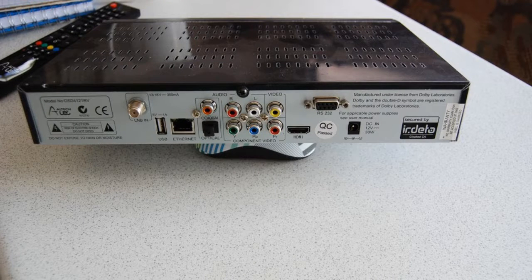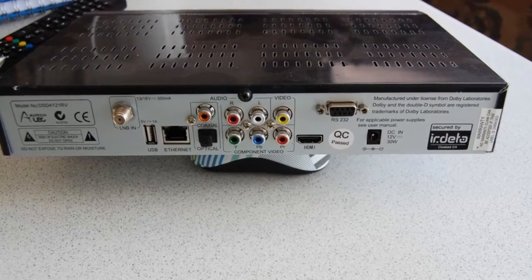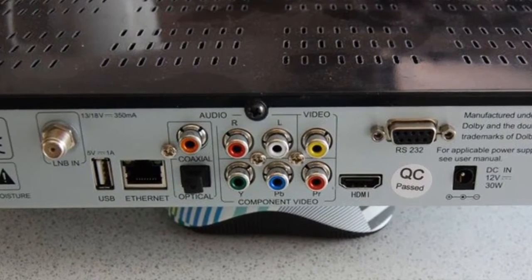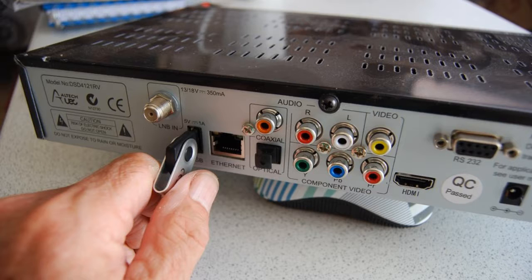The rear panel has all the usual connections for dish antenna and power in, audio, video, optical audio and composite video, plus HDMI out. The RS232 port is for workshop use only, and the internet port is currently not used. The USB port can be used for software upgrades or as a port for the PVR function.